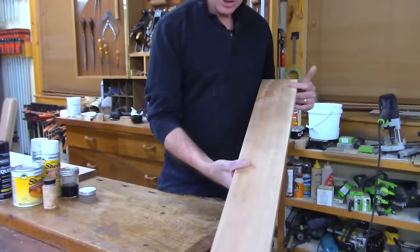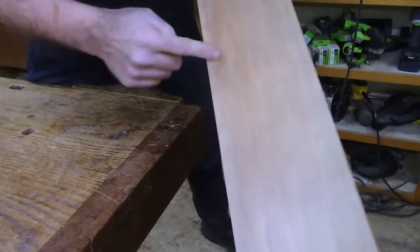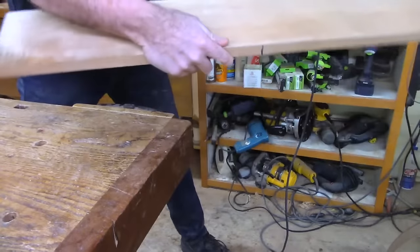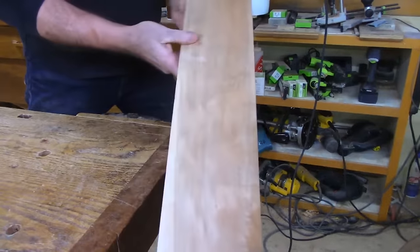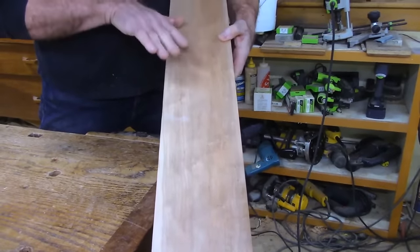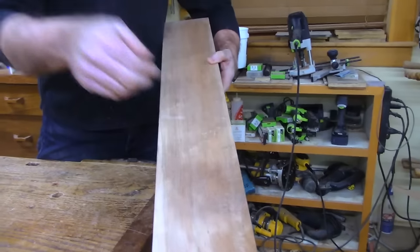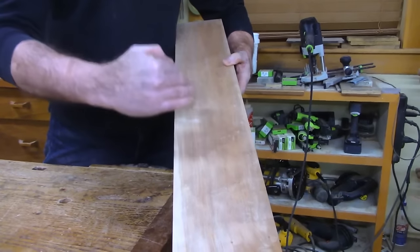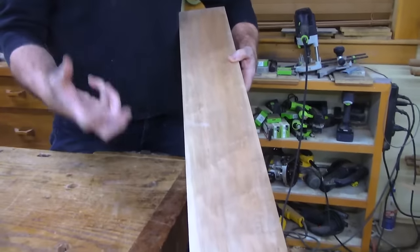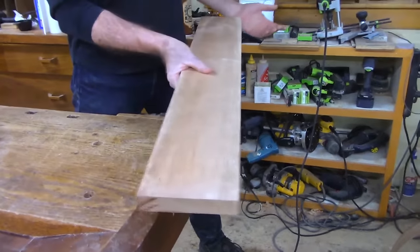Do you see these little dark areas? What's interesting is if I spin the board 180 degrees, all of those dark areas will now be light areas, because it's the way you're looking into the grain. If the grain is rising toward you it reads darker; if it's rising away from you it's bouncing light and reflecting, looking lighter. That's why you have that issue at times with wood.